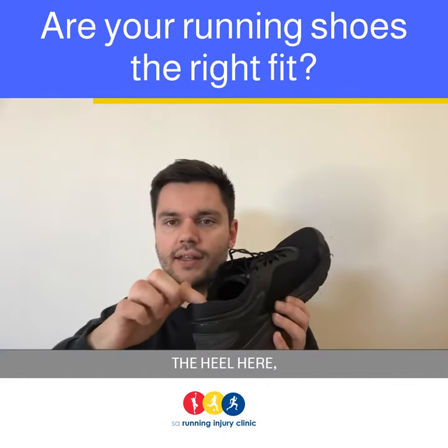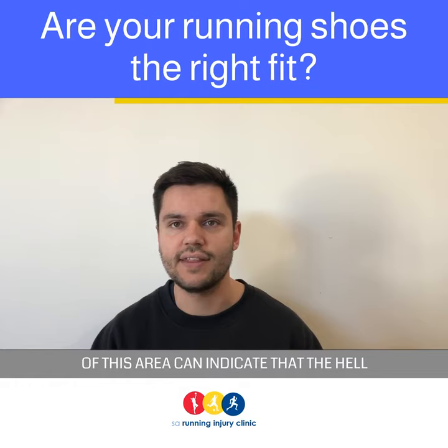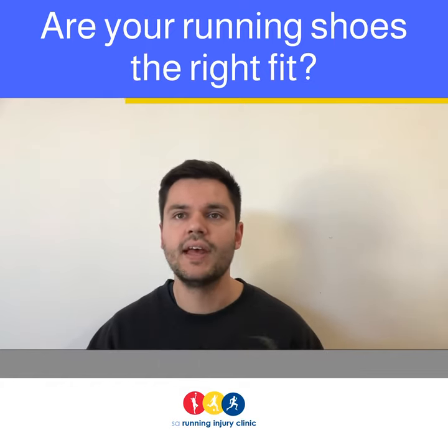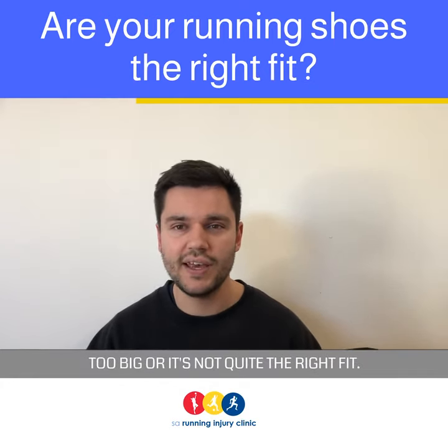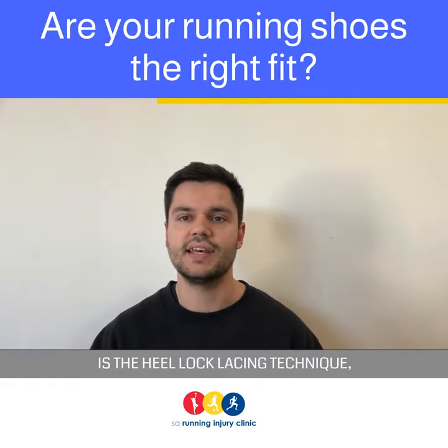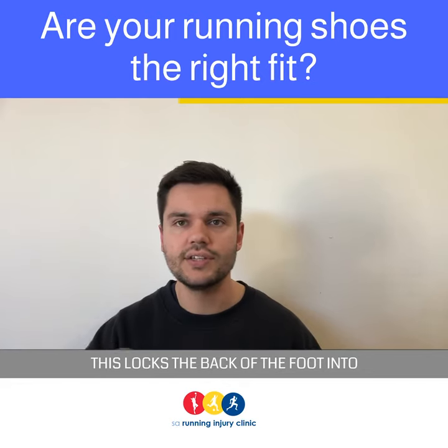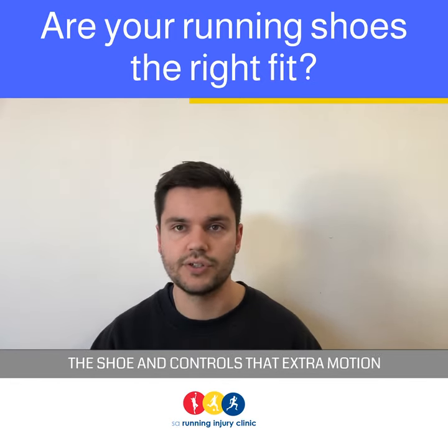The first place to look is the back of the heel here, otherwise known as the heel counter. Wearing of this area can indicate that the heel is moving excessively, and this can be an indication the shoe is too big or it's not quite the right fit. One of the easiest ways to remedy this is the heel lock lacing technique, which essentially locks the back of the foot into the shoe and controls that extra motion.